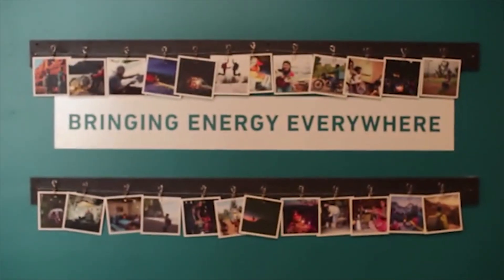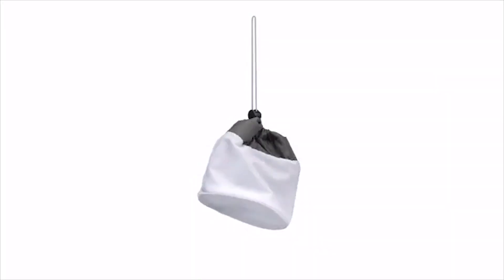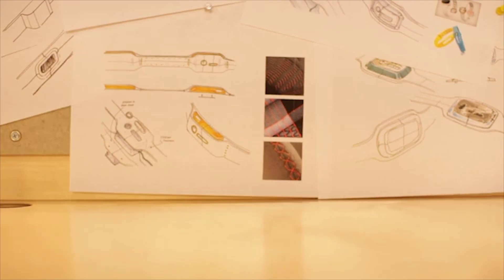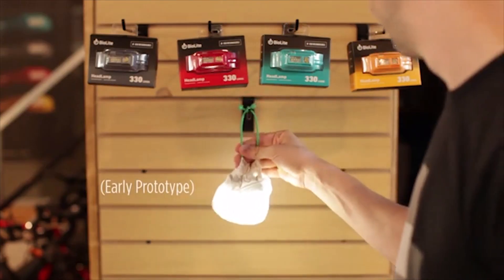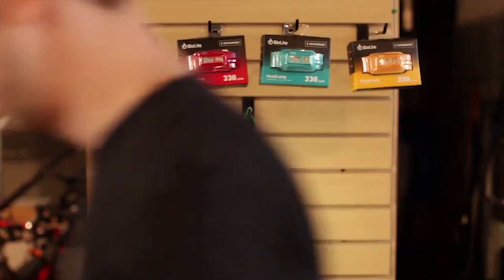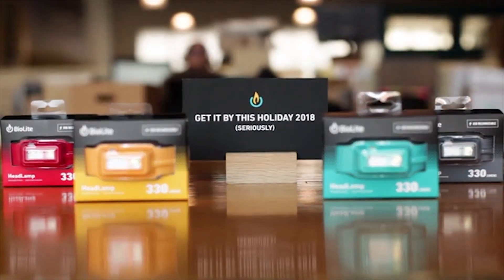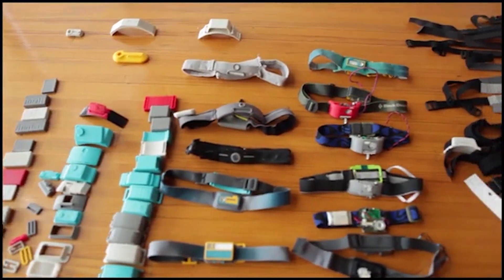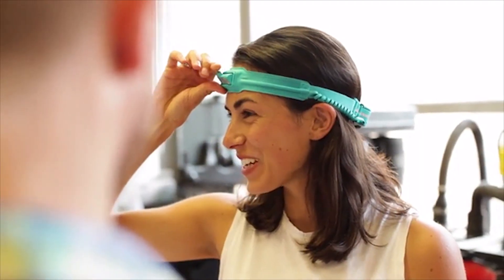We're thrilled to be back on Kickstarter, and this time we're doing things a little differently. Not only will all headlamp backers receive a free lantern stuff sack, you'll also get your headlamp by holiday 2018. That's a free lantern stuff sack that transforms your headlamp into an overhead light, and delivery by this holiday season. A design in the making for over three years, this is a true passion project for the BioLite team, and we're here to ask for your support in making it a success.